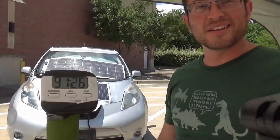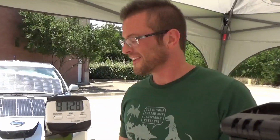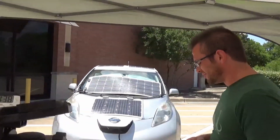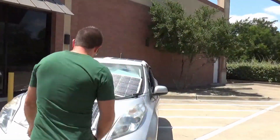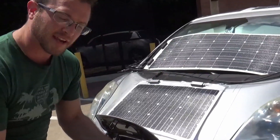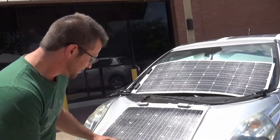Alright, so that is 90 minutes of straight running. Normally I would spread this out — I would probably disperse that much charging over 5 hours. But I don't have a camera that will compress 5 hours, so we just ran it in 90 minutes. Let's pack up the equipment, check on the temperature in the back, and see how the inverter held up.